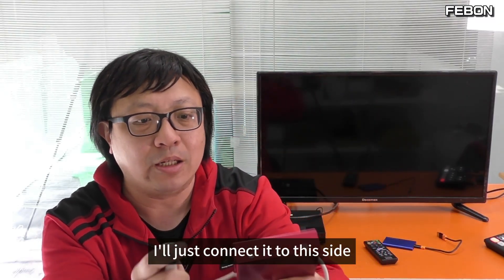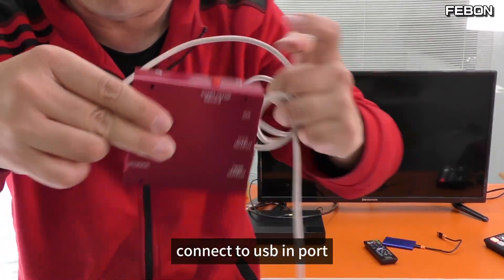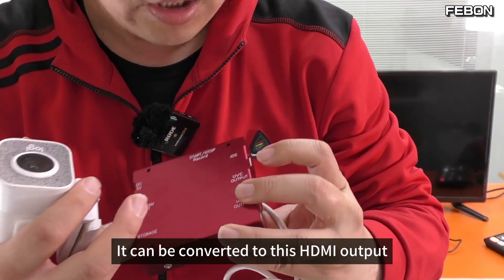I'll just connect it to this side. There is a place for a USB camera input — connect to the USB import. Then it has to do some video conversions. For example, it can be converted to this HDMI output.